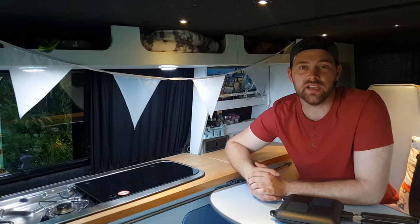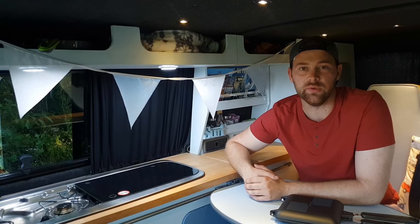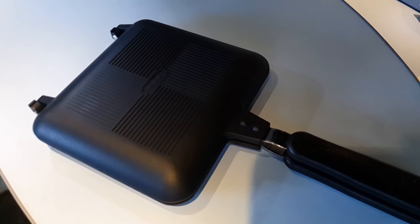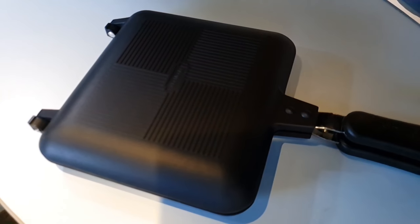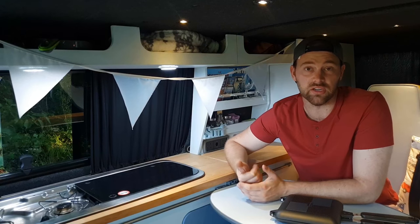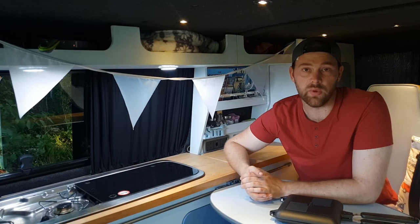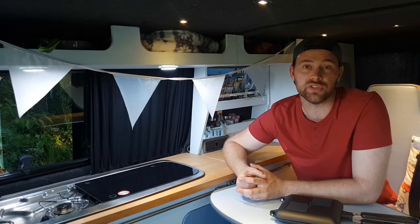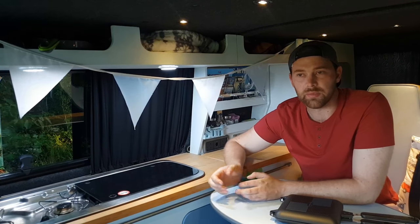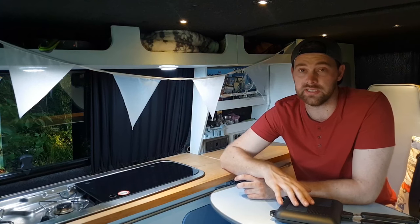I wouldn't really call my channel a review channel, but I happen to be out in the van this evening anyway. I've just got one of these — it's a Ridgemonkey sandwich toaster, I think it's officially called. We're gonna try and use it to cook everything we can in it really. Since I've had the van we do cook a lot when we go away, using the nine-triple-two Smev hob quite a lot, but ideally we want something we can cook outside more.